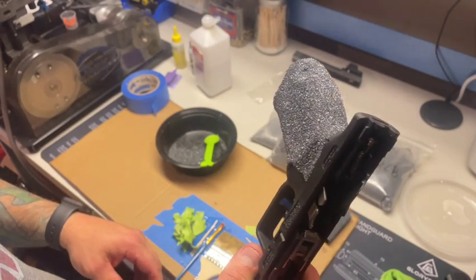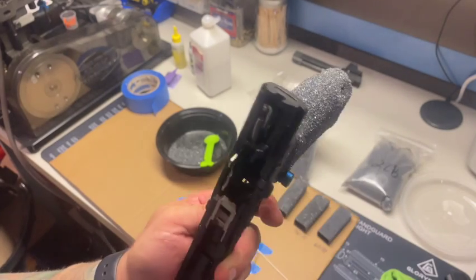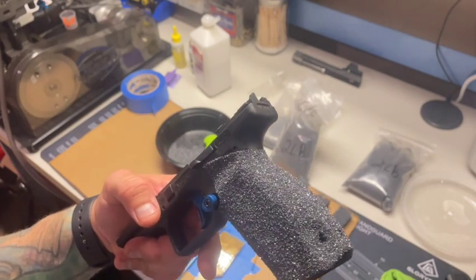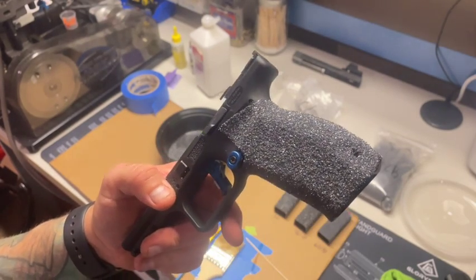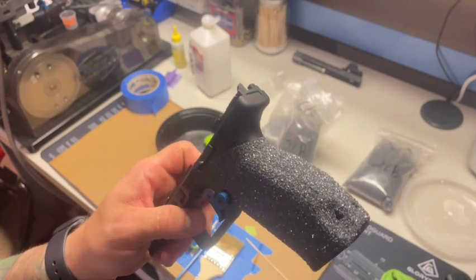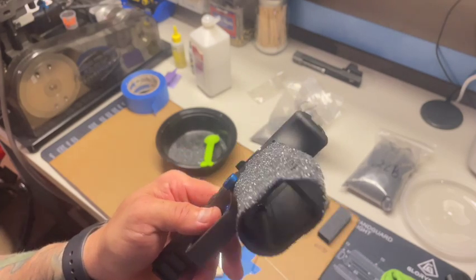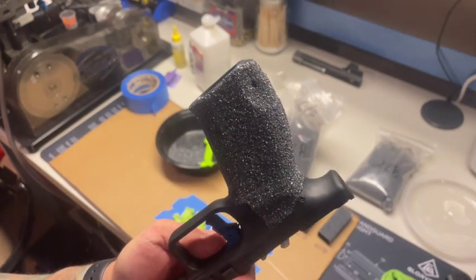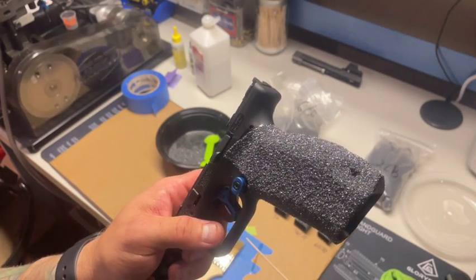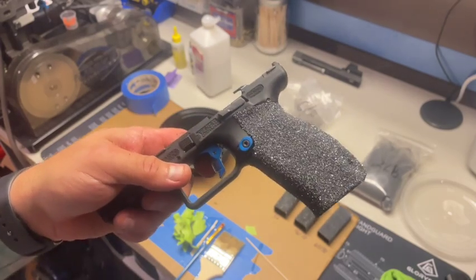That's pretty much it. Everything looks good — it's 30-minute working time, cures in six hours, and is ready to handle in 24 hours. I just let this sit overnight and you've got yourself a nice silicone carbide grip. If you have any questions post them down below, and I'll post links to all the supplies. This is not hard to do, and if you shoot a lot you're going to wear this off your gun, so it's nice to be able to redo it yourself.